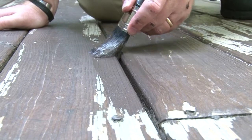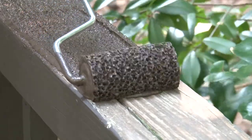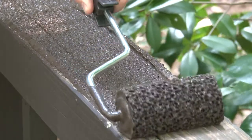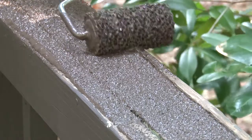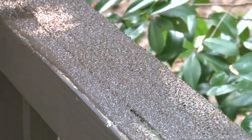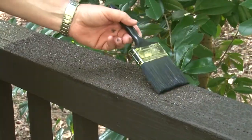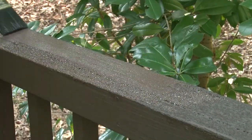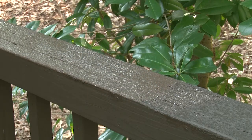Just dab it out and brush it in. Deck Restore can also be used on the horizontal surfaces of your rails. You can use a roller or apply with a brush for a smoother effect. Make sure you load it up heavy and apply with light pressure — if you apply too much pressure, you're going to lose a lot of the texture. After applying the second coat, knock down the texture by gently pulling your brush across the rolled surface. This will float the coating and make it less textured.